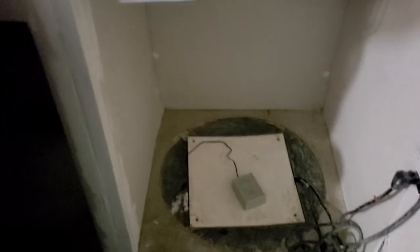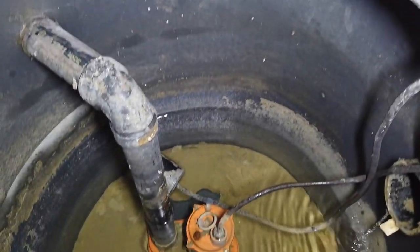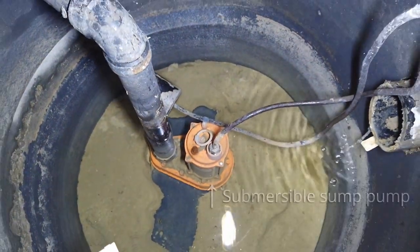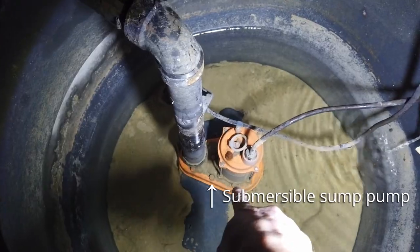To get started, let's first quickly go over what a sump pump and sump pit are and what they are for. For houses that have a basement, often times you will find a sump pit with a sump pump in it. A sump pit is a tank or a pit installed at the lowest point of the house and it is used to collect water. The sump pump inside is just a water pump that pumps water out of the sump pit.